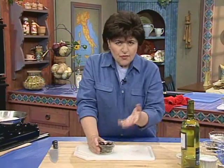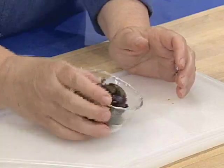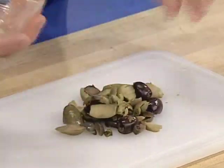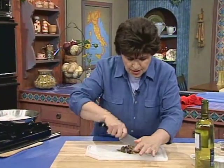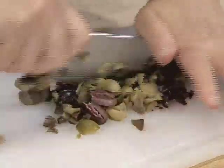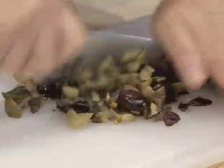Pit enough olives — use a variety: Cerignola olives, Sicilian olives, oil-cured black olives, whatever you want. All we want to do here is give these a nice coarse chop, mince them up, because this is going to flavor our pork dish.